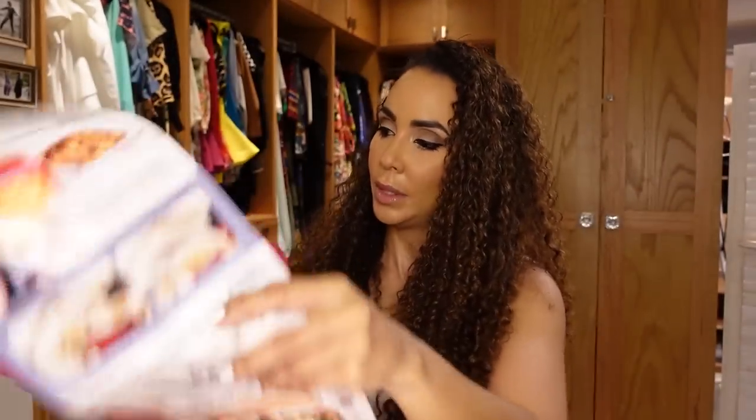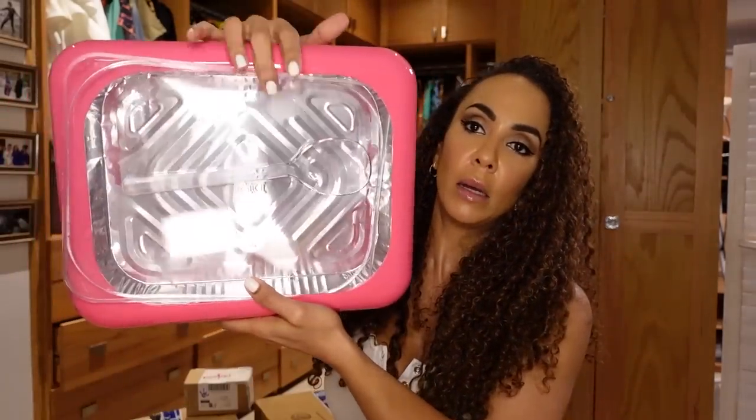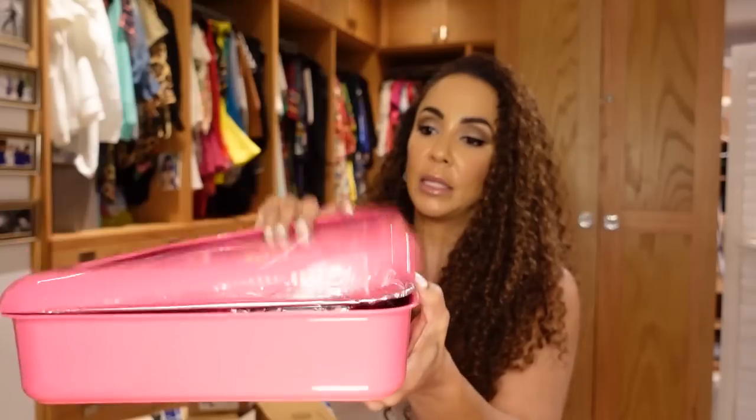There are times when I'm asked to bring a dish somewhere and I hate to cook, but I'd at least like the food to look good. This is a foil pan carrier — after I cook my dish I'll just place it into this pink carrying case, label it, close it, and voilà. At least it'll look good.